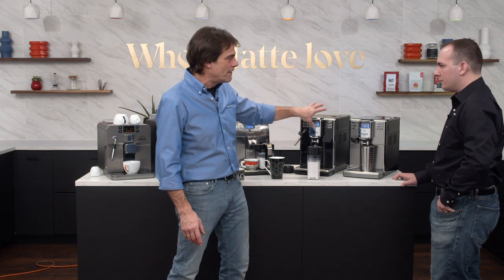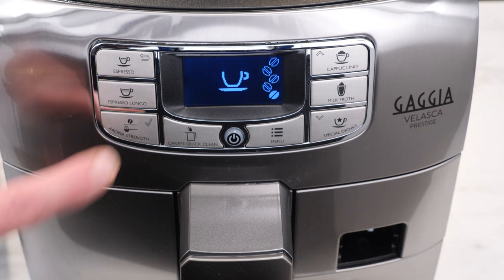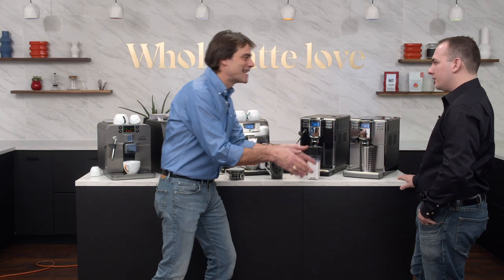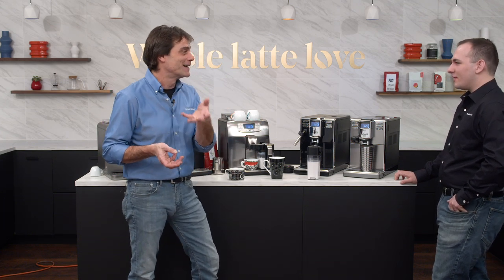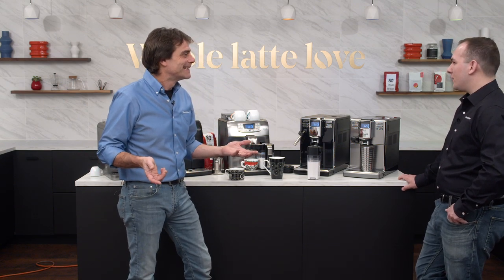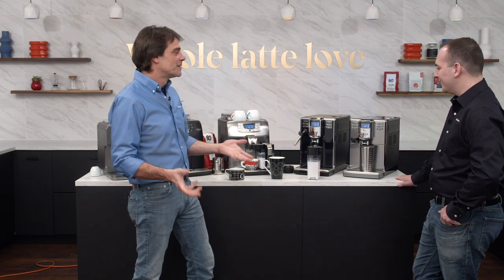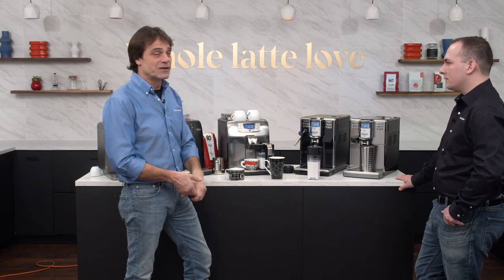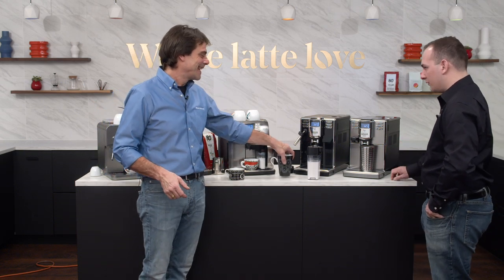The Velascas and the Animas both have five strength settings, from 6.5 grams up to 11.5 grams dose per shot. Your average Keurig capsule has about 9 to 10 grams of coffee — so you can get the same strength here that you can with a capsule, and of course it's going to be so much better with the espresso pressure brewing and fresh-ground beans.